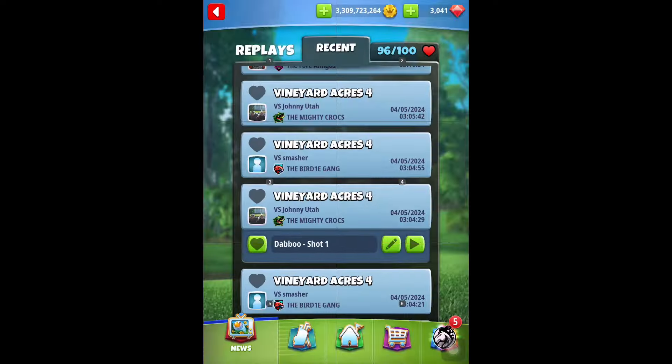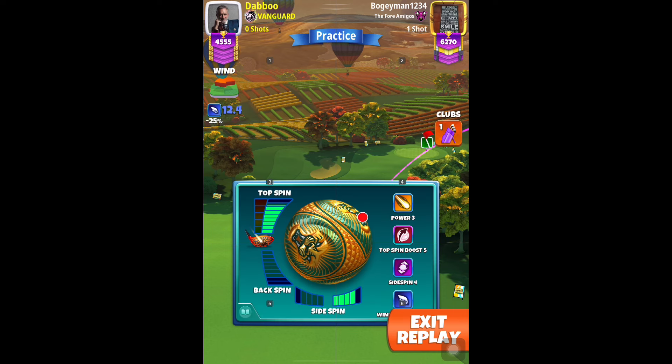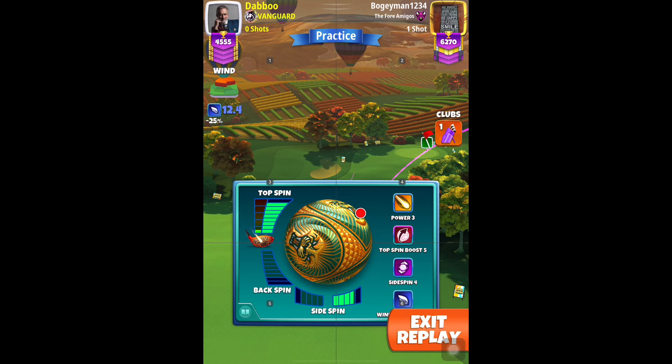Now I'm going to show you the drive with the sidespin 3 luminary ball. Setup will be the same at P2 max rest, with the bullseye where it just clips the rough. Swap to toss and boost wall to apply all right spin and full topspin.